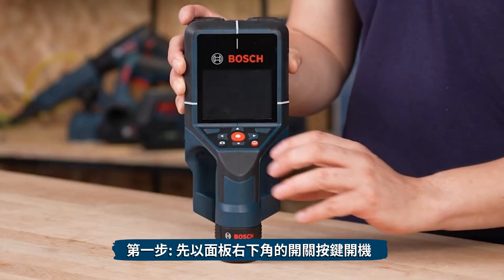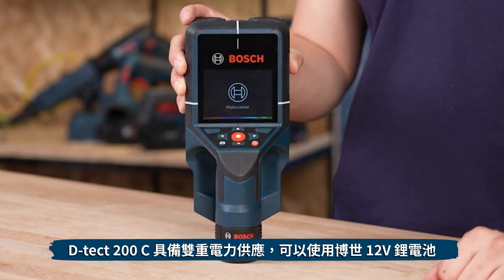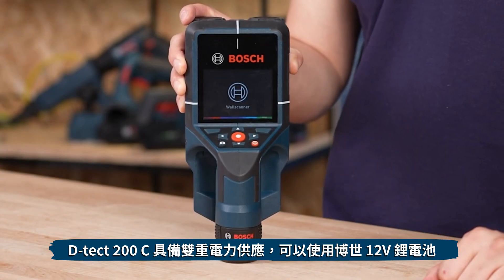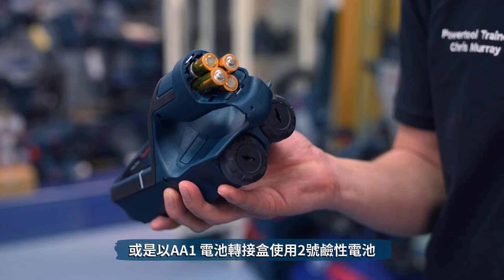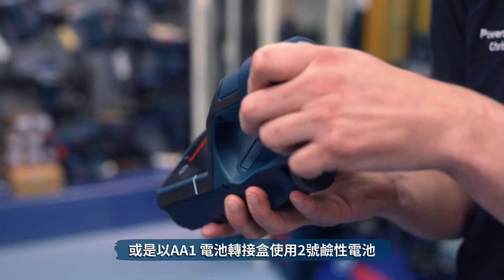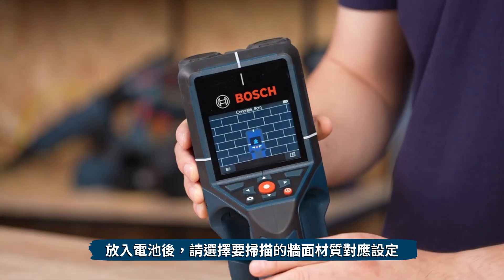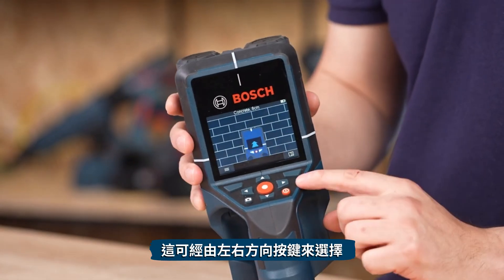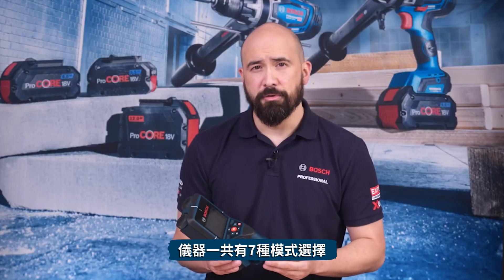First, let's switch the product on. This is done via the single button on the front of the interface. The DTEK-200C is dual power, meaning it can be powered by the professional 12V lithium-ion battery or with AAs via the AA battery adapter. Once booted up, we can select the correct material that matches the surface we wish to scan using the left and right directional buttons. There are currently seven different modes.